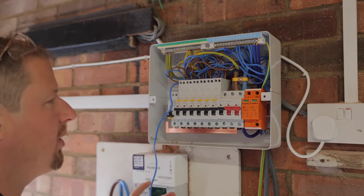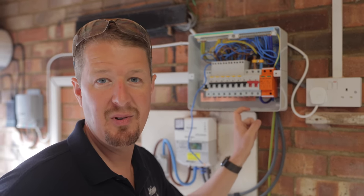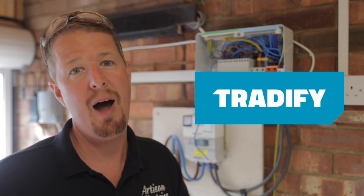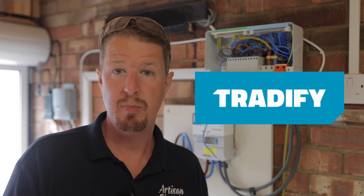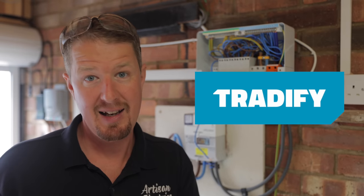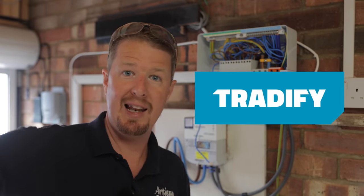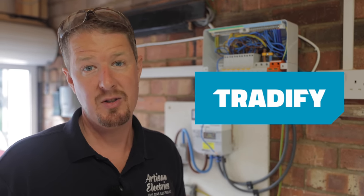By the way, this is a good chance to talk about today's video sponsor, which is Tradify. Tradify is a job management platform for tradespeople. It helps you to manage your workflow from initial customer inquiry right the way through to booking the jobs and sending over the invoice. It saves us a massive amount of time and energy on-site. Head to the link in the description where you can get 50% off for your first three months using our special discount code.